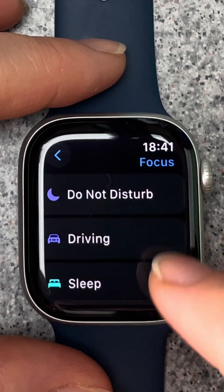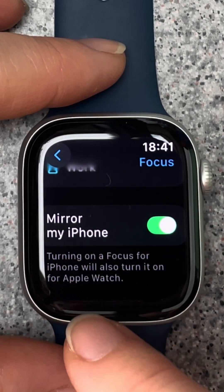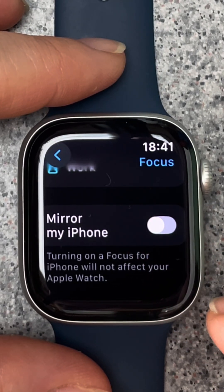Here you can see the different do not disturb options. If you scroll down you can choose to have your watch mirror your iPhone's focus modes. When the toggle is green, mirroring your iPhone's focus modes is enabled.